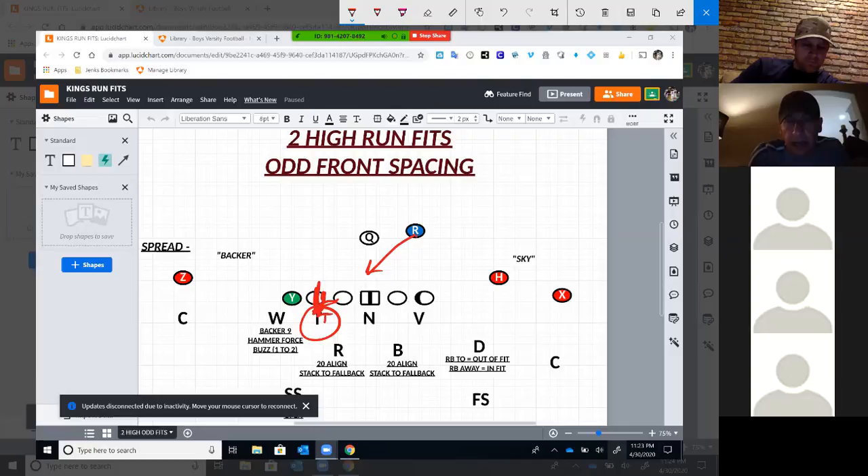Now all of a sudden that tackle's got a down angle on us and he can overtake us. So we want to be a four away from the back. To the back, we're going to be a four-eye. A big reason we want to do that is so we don't get cut off on zone away. The other thing we get playing four and four-eyes is we get arc zone read, and they read that guy.